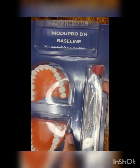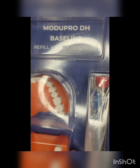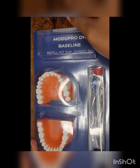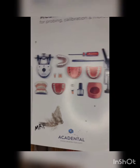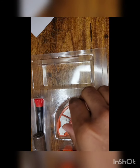Here we have the ModuPro DH Baseline Refill Kit, model number MP_DH500_BL. The reason why this is baseline is because no simulated calculus has been applied to any of the surfaces prior to shipping to you. As you can see, it comes with a maxillary arch and a mandibular arch.